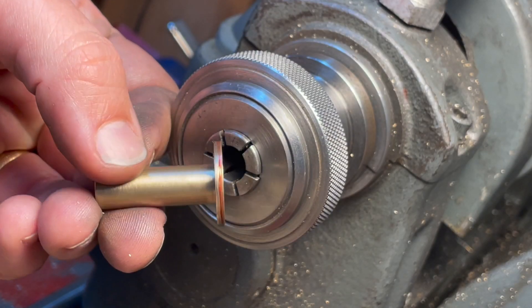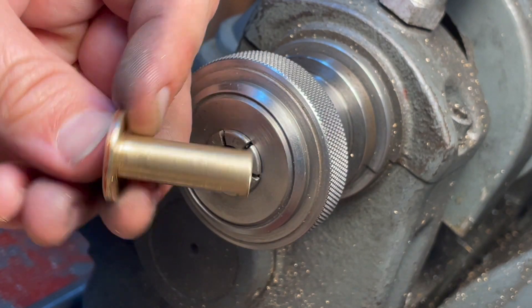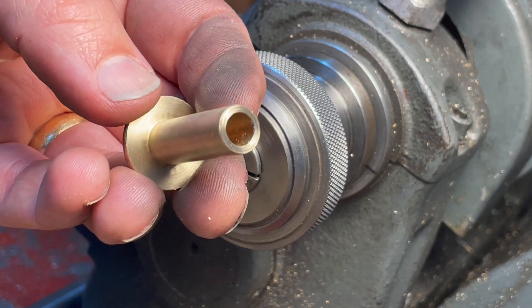One crankshaft bearing. It needs a cross-drilled hole in it, but that requires me to set up the vice back on the mill table, and I'm not quite ready to do that yet.